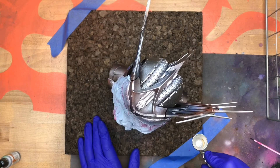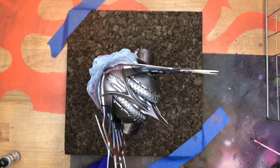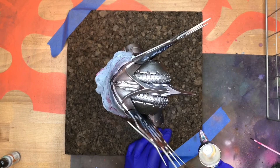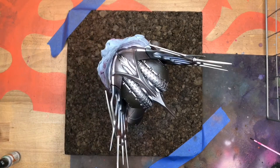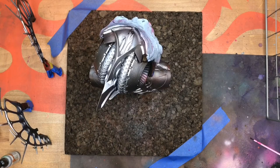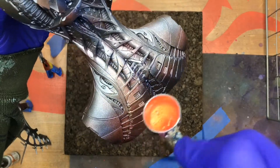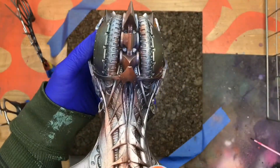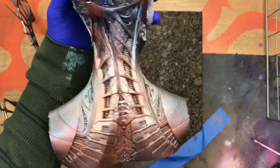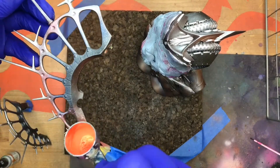Once the orange glaze is laid on there, everything's going to be knocked back a value scale or two. I'm using Vallejo's Neon Orange from their Mecca line — it's a great paint, meant to be painted on models with moving parts so it's got more durability. My paint is cut with some matte medium and flow improver too, to add some translucency and make sure that the silver comes through.